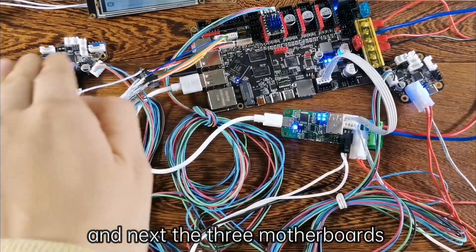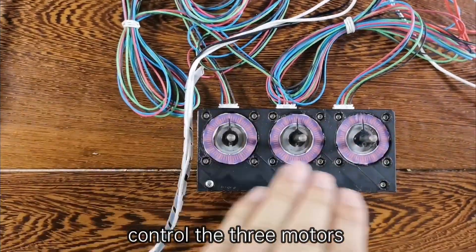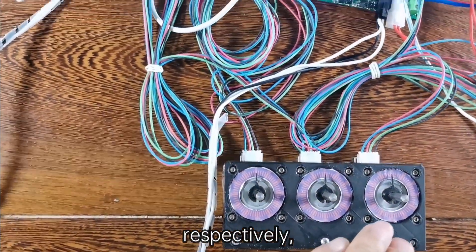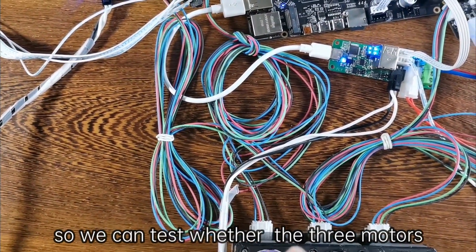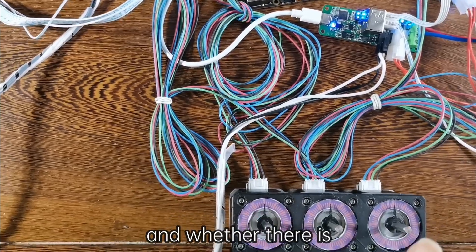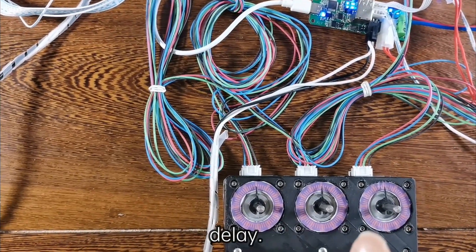And next, the three motherboards control the three motors respectively. So we can test whether the three motors move uniformly and whether there is any delay.